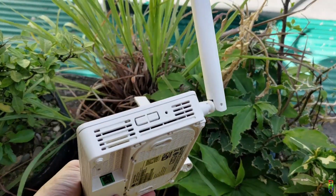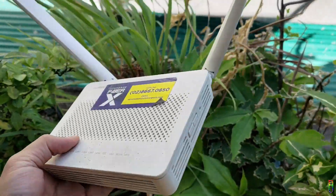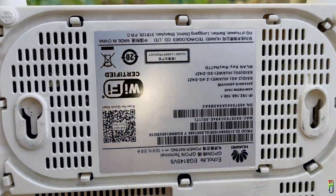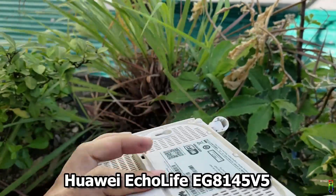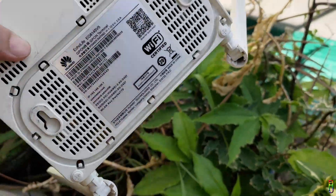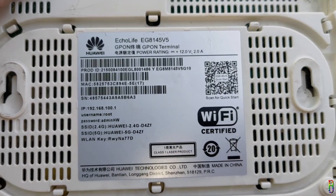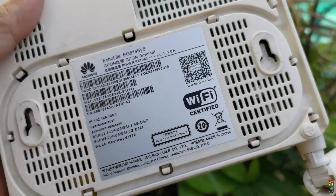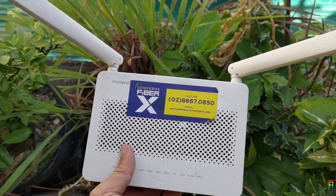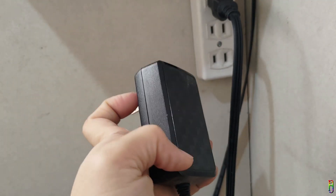Hi everyone, welcome back to the channel. More than a year ago I released a video about converting a very old Globe router to be a Converge Wi-Fi extender — check out the link in the screen or the video description below. In this video we are going to do the same, but this time we will be converting a Converge router, a Huawei EchoLife EG8145V5 model, to be a PLDT Wi-Fi extender. The steps shown are specific to this router model, although the general idea — resetting it, disabling the primary DHCP server, and assigning a static IP address — applies to any router. So if you have an old router lying around, don't throw it out; repurpose it as a Wi-Fi extender or repeater. Without further ado, let's get started.